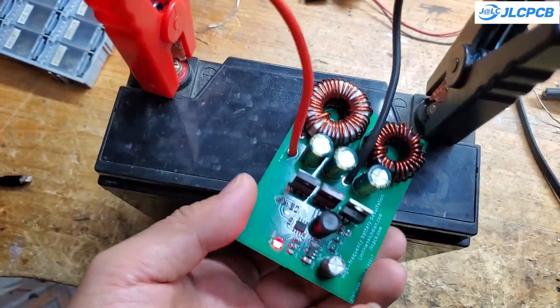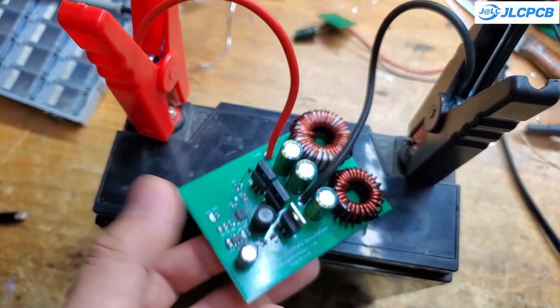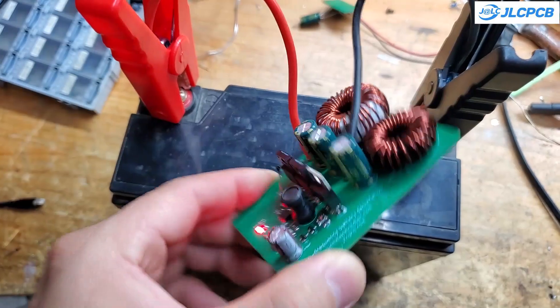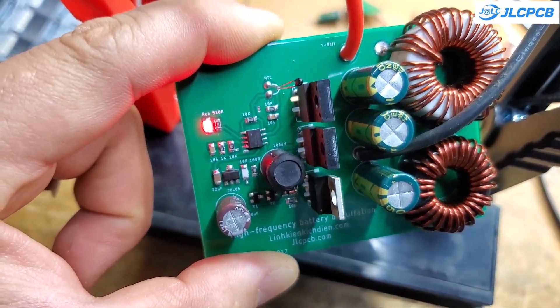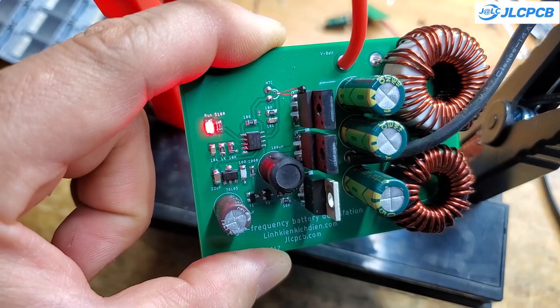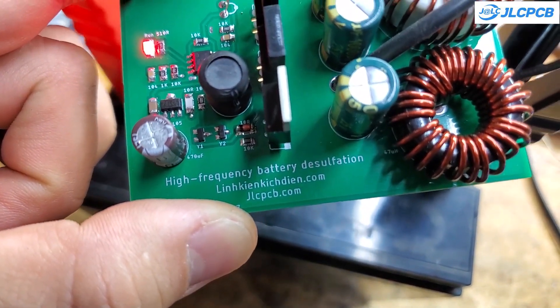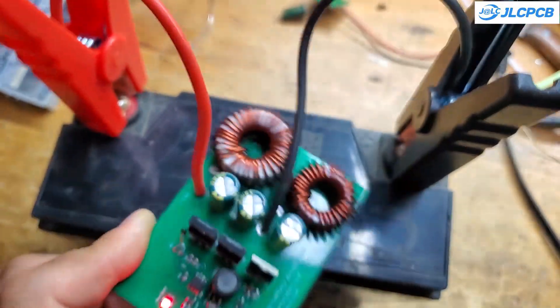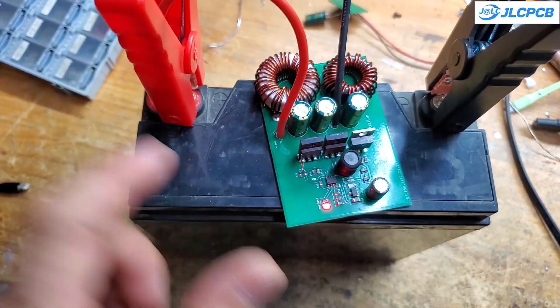After soldering the circuit, connect it to two alligator clips using two wires about 20 centimeters long. Then simply clip the circuit to the battery you want to repair. After some time, you will notice a significant improvement in the battery's performance. After about one week of desulfation, the battery's internal resistance dropped to 100 milliohms, which is close to the 70 milliohms of a new battery. The results are excellent.